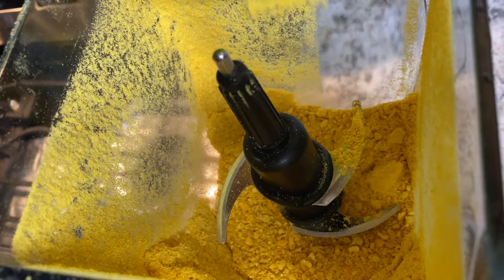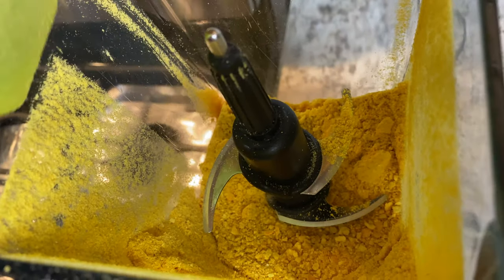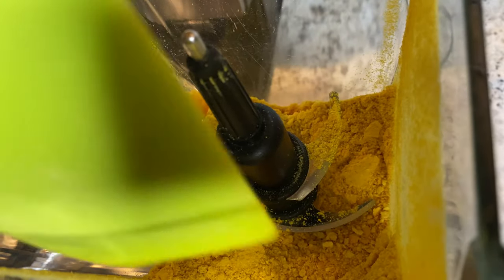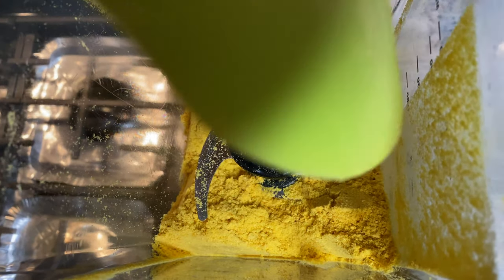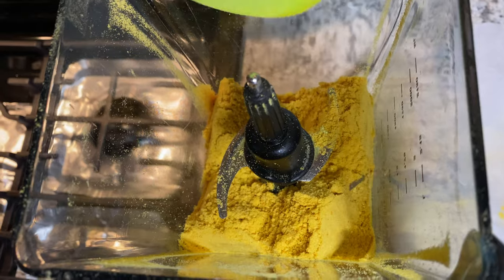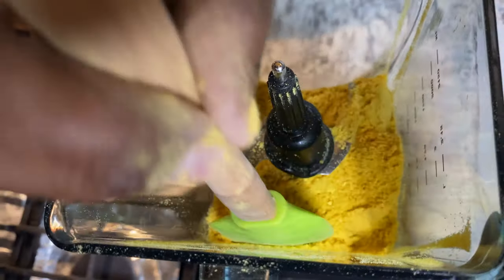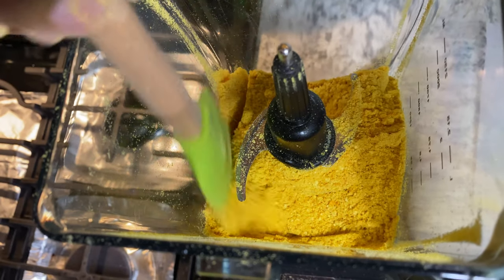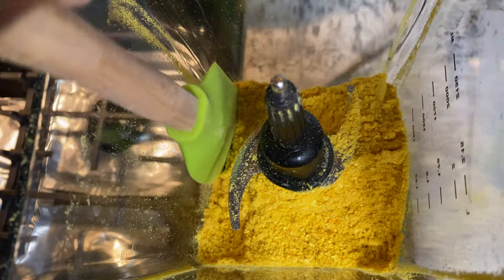I'm just scraping my blender down to make sure I get everything nice and blended. This is the kind of texture I look for — it doesn't have to be too powdery fine. Even if there are a few pieces in there it's okay, because I use it in different things. And if you want it fine, you can also sift it. I think I'm gonna stop right here.